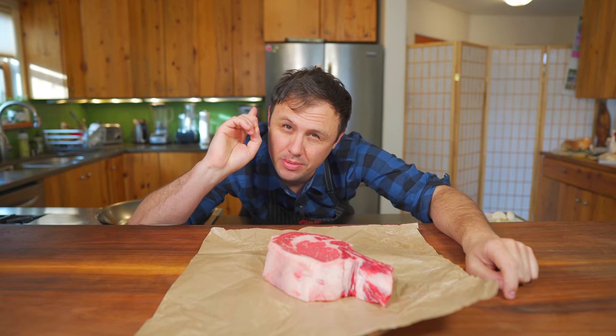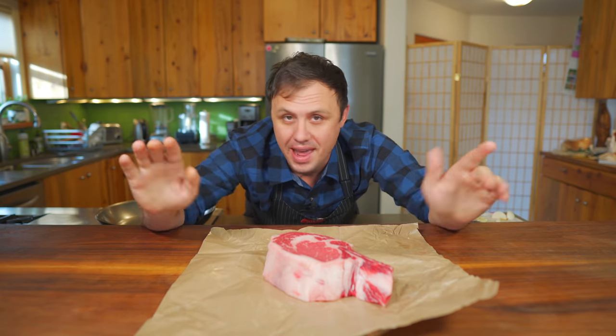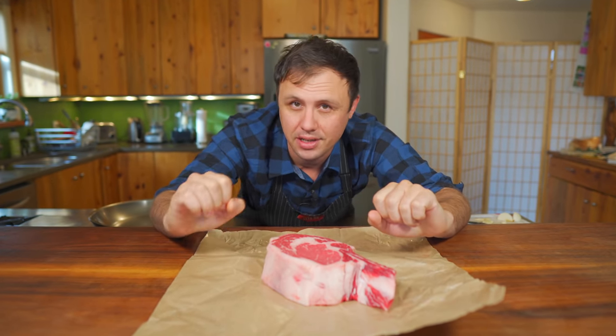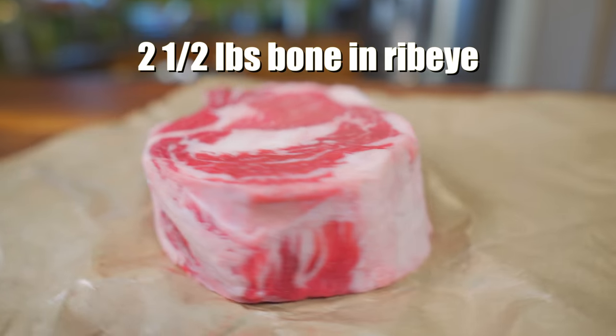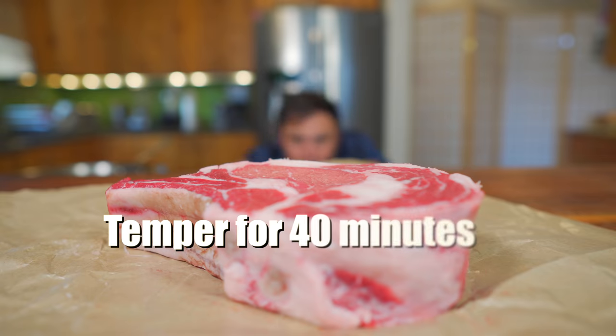For today's tutorial we are going to be doing the on the heat off the heat method for steak, which is something I haven't seen anywhere on social media. This technique is a fantastic way to get that edge-to-edge color without having to reverse sear or sous vide. This works best with a thick steak - at least two inches. Let's get straight into it.